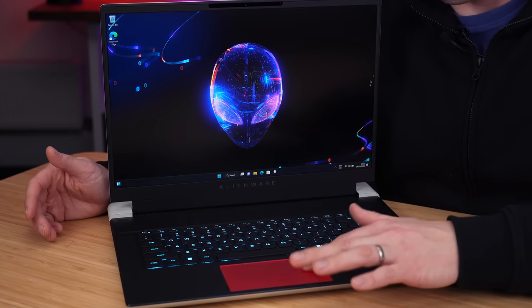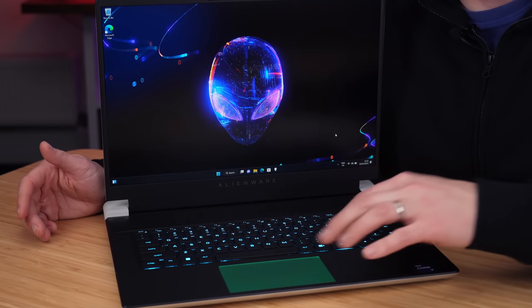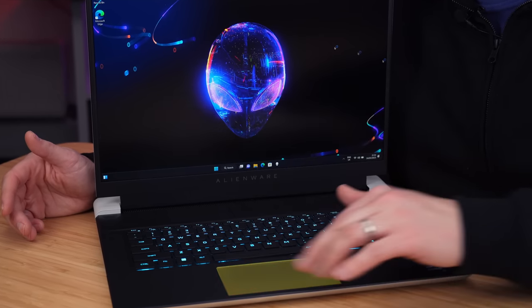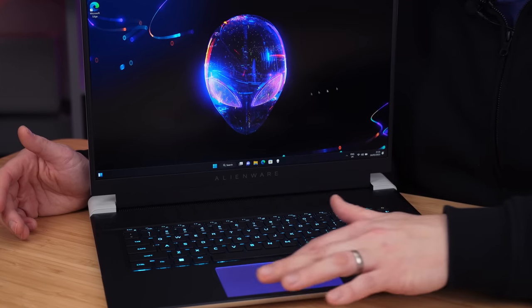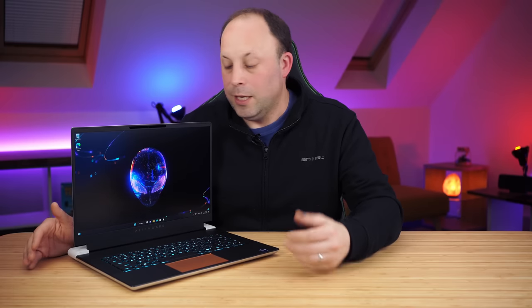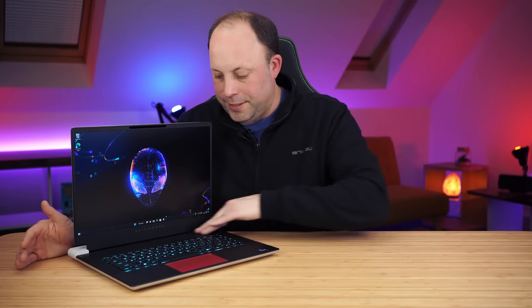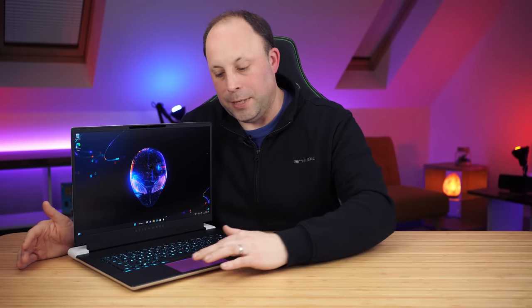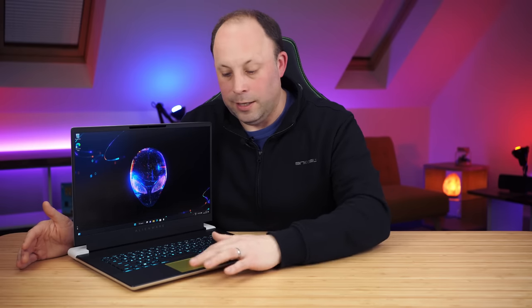That leads to the second thing they've brought back — the lit touchpad. Last year, for some unknown reason, the R2 lost this lit touchpad. Now all the X16s have this, and I really do like having it back. It serves no function, but when you're spending this much money on a laptop, this is really nice to have. The touchpad isn't particularly big because you've got a lot of venting at the top, which leads to a smaller area. But it is glass, it tracks well, and it feels really nice — and of course, it's RGB.